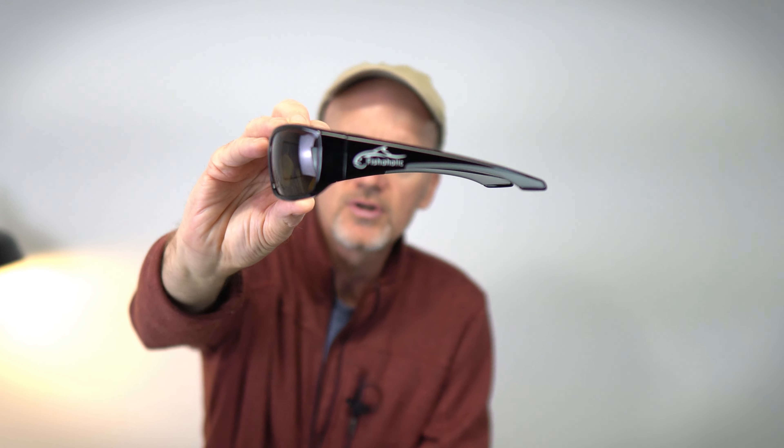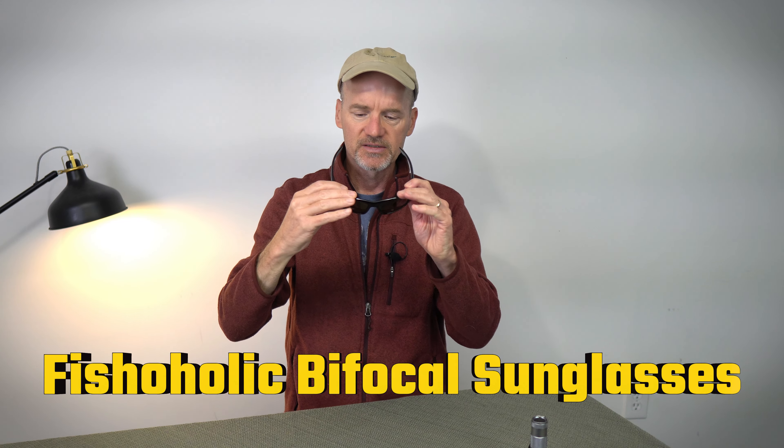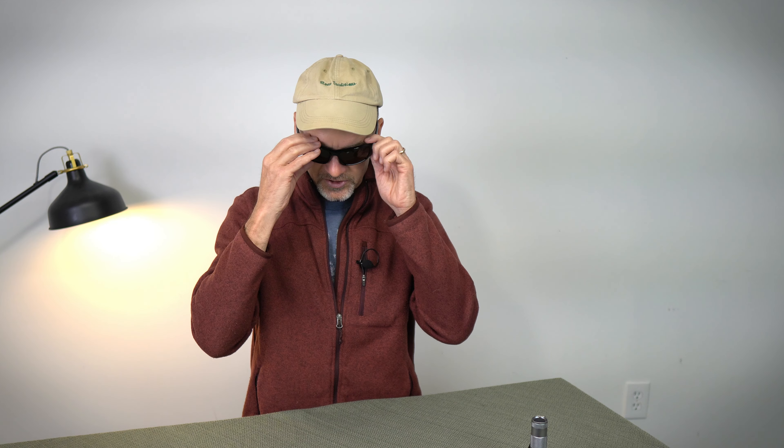Let's talk about the Fishaholic bifocal sunglasses. These sunglasses are a game changer. I'm seriously into fishing and seeing the distance is pretty good for me, but up close trying to tie those knots right in front of me can be a struggle. So I got some bifocal sunglasses.